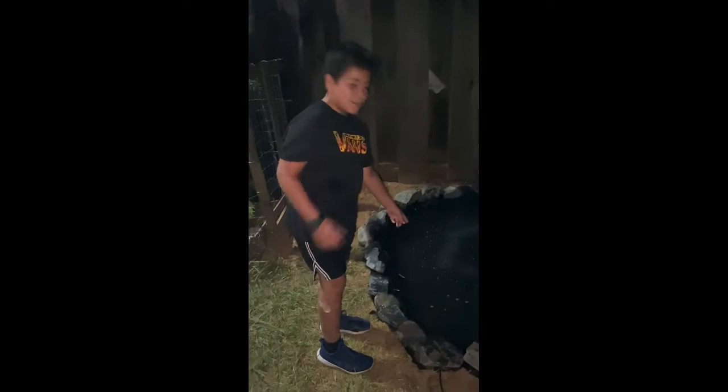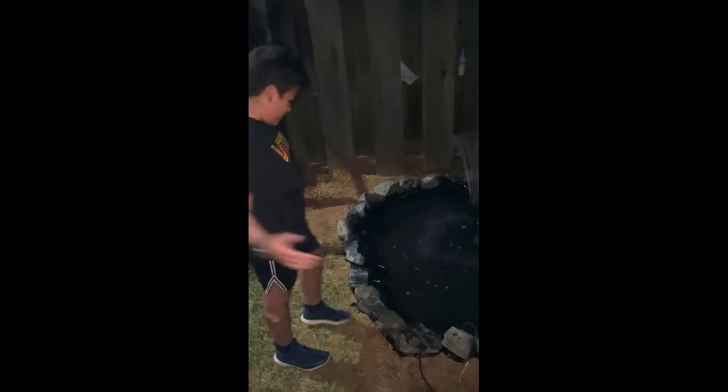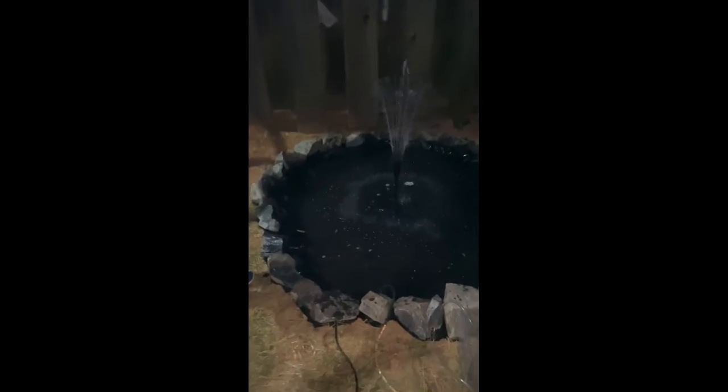Okay guys, time to let the fish in. First we're gonna put in the little feeder goldfish — they're done acclimating, they've been there for about 20 minutes. I already put the little feeder goldfish in, so here they are. They're all around the pond — I don't know if you can see them yet, but they're all around.